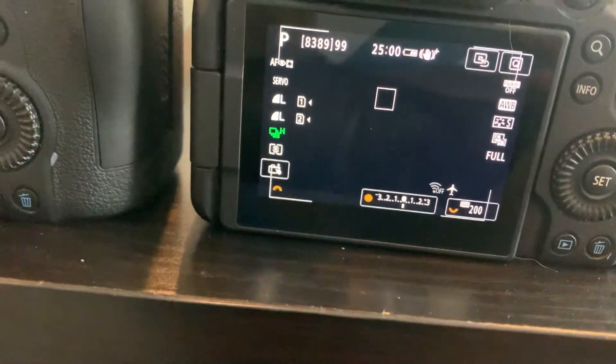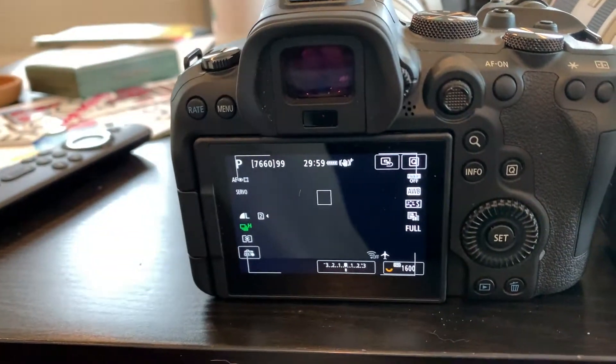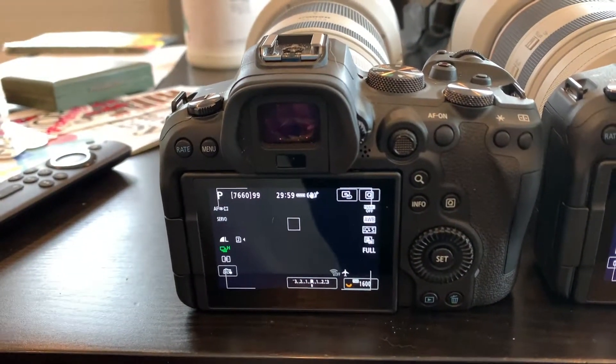I'm going to move the initial focusing point up a bit. Hopefully the updated firmware will work well, and hopefully the older firmware will work less well, because the older firmware has not worked all that great for me.